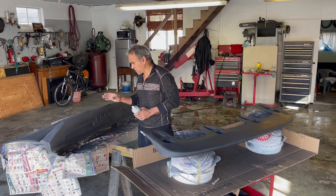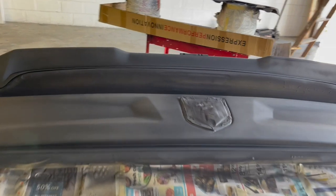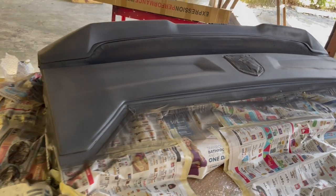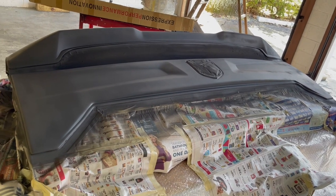I also decided to take care of my tailgate. I got these pieces online — they're going right on the back of the tailgate and the wing. So I'm going to paint all three pieces at once.